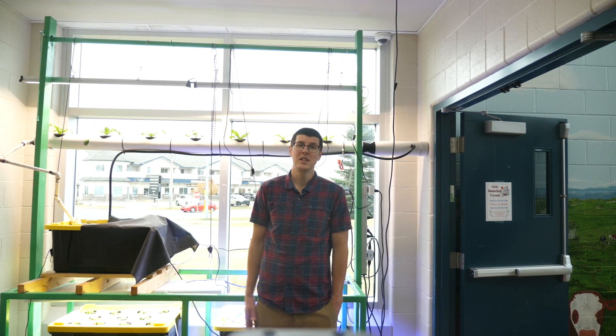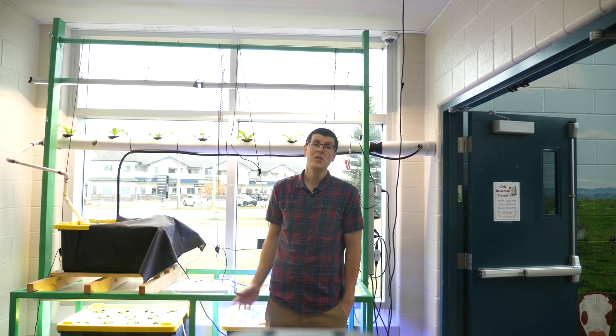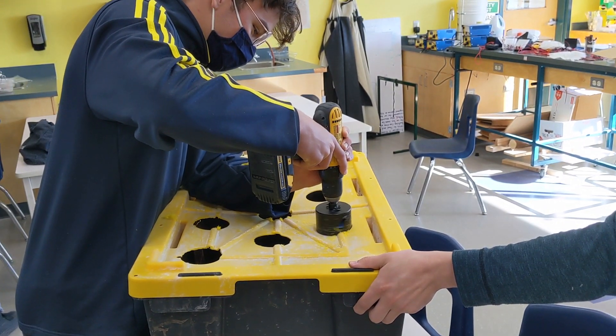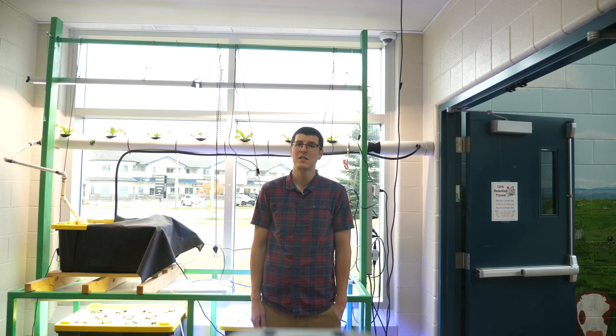This tote at the bottom is a deep water culture type tote with an air stone running continuously. A group of students actually built this the other day because we had so many lettuce seedlings and not enough places for them. We have a three inch hole saw that we use for building a lot of our systems, and this allows our three inch net pots to rest nicely in the holes.